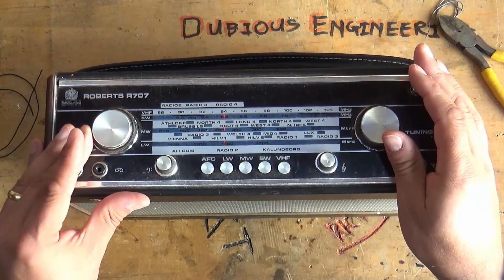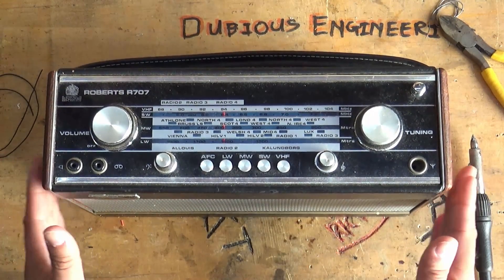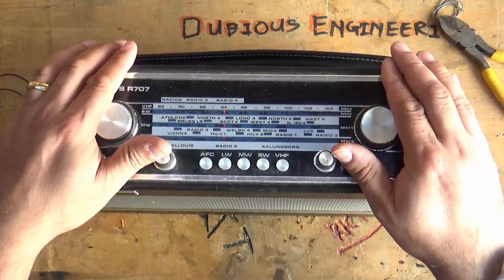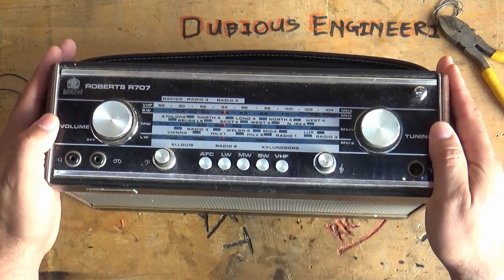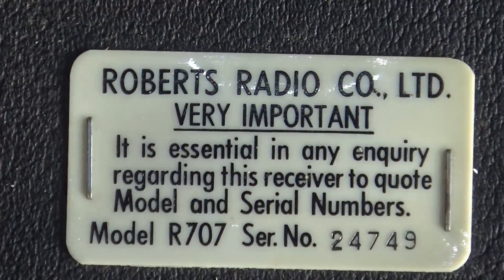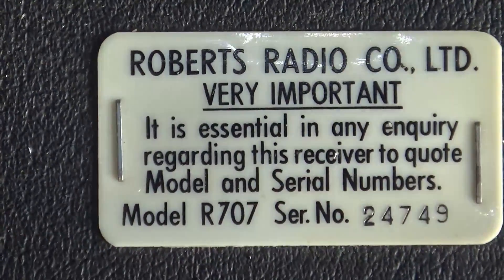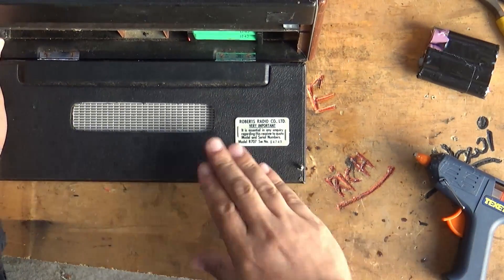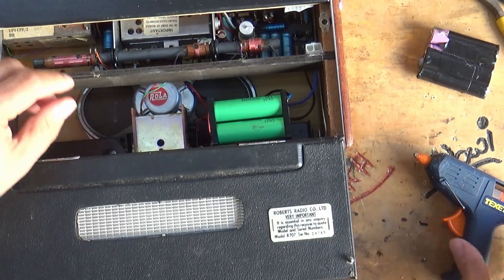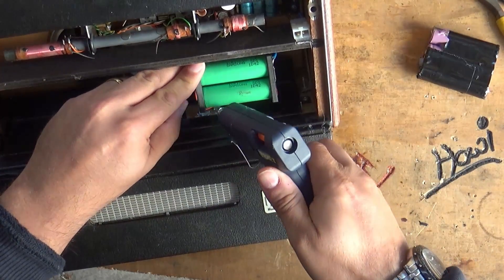This is sounding magnificent! We've got bass and treble controls, it's got a big fat speaker on the front — I think it might be pumping out about four or five watts of audio power. It's lovely, such a lovely round beautiful sound. Now let's get these batteries hot glued in. This label reads: 'Roberts Radio Co Limited — it is essential in any inquiry regarding this receiver to quote model and serial numbers. Model R707, serial number 24749.' Beautiful — stapled into a lovely piece of pleather perhaps.